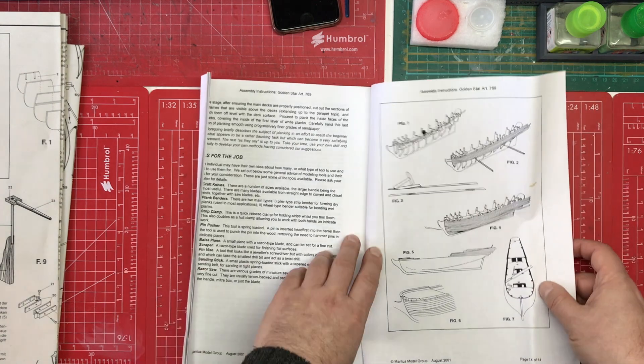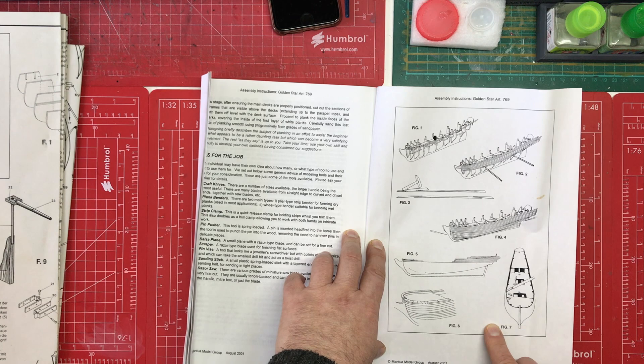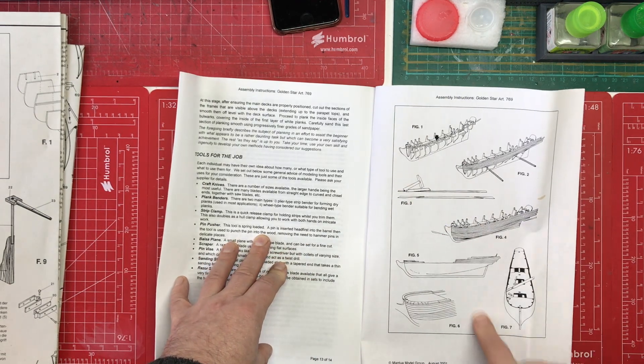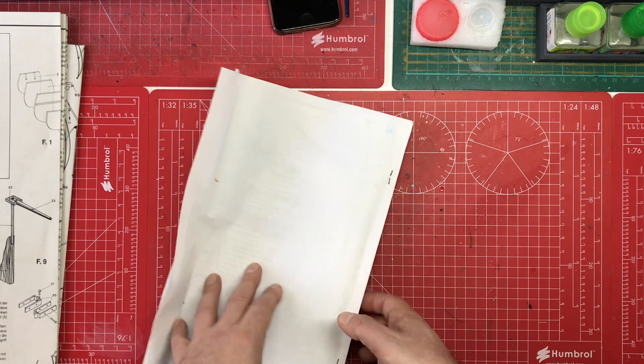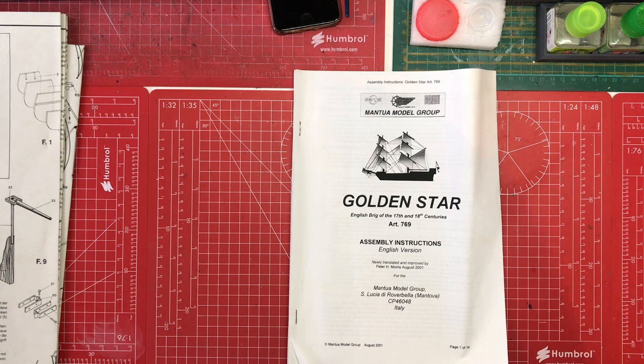We've got some little instructions here for doing the hull - I'm sure once you read them those pictures would make more sense. And that is it. They actually look quite comprehensive and detailed - you'd actually have to sit down and read them to understand how good they actually are. Let's have a look at the plans now and get an idea of how clear it's going to be.